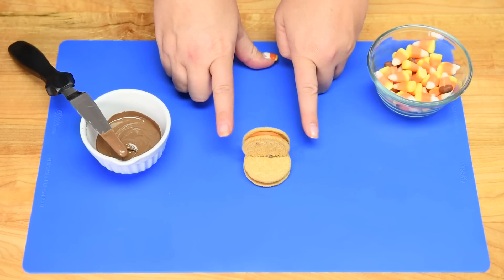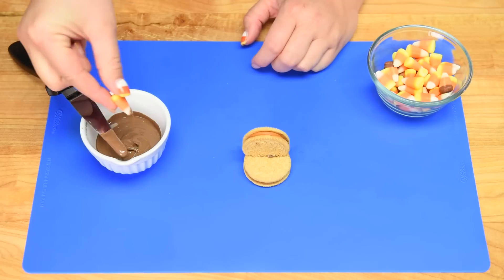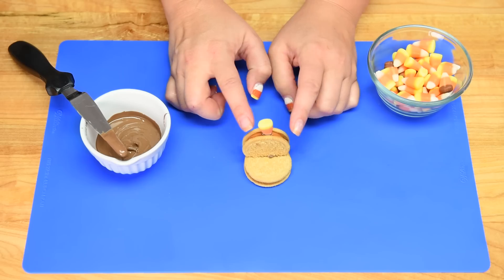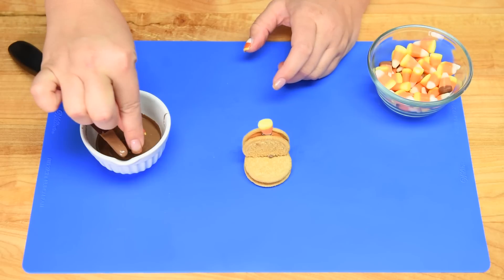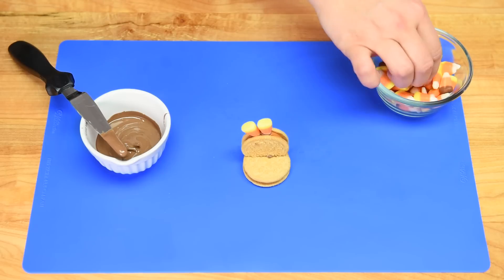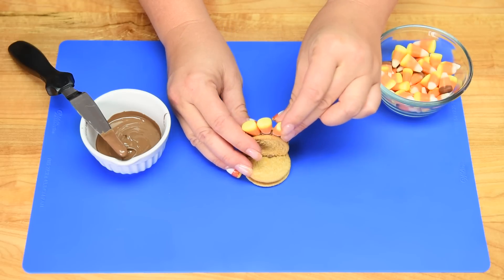Once the two cookie pieces are together, I'm going to take my candy corn and dip the end into the melted chocolate, then place it in between the two cookie layers. This is where having a double stuffed Oreo really comes in handy. You can use different colors of candy corn — they come in all sorts of varieties now. I'm going to go around the outside and add about six or eight.